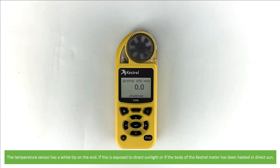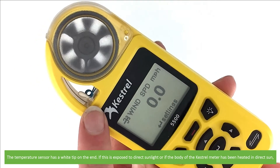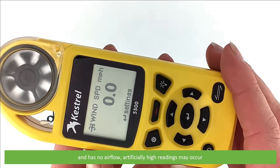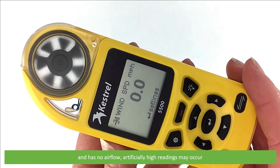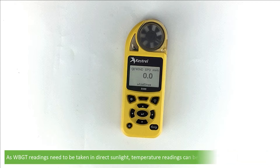The temperature sensor has a white tip on the end. If this tip is exposed to direct sunlight, or if the body of the Kestrel meter has been heated in direct sun and has had no air flow, you might have artificially high readings occur. For most general temperature and humidity readings, with the exception of wet bulb globe temperature, shade the Kestrel meter and ensure adequate air flow. As wet bulb globe temperature readings need to be taken in direct sunlight, temperature readings can be somewhat higher than expected.